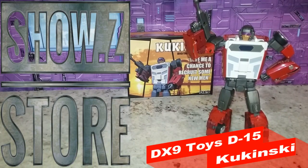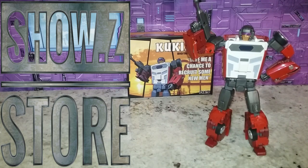Welcome back to the Titanium Hanger. This is Mike and I'm coming at you with another video. This time I want to talk to you about DX9 Kukinski. Kukinski is their take on a Masterpiece-style Dead End, part of their Minasaur number 4 out of 5 to make the Combine Mode. Will DX9 win? We'll find out. I got this at Show Z — they seem to be at least $10 cheaper than everywhere else, so if you're looking to finish this set, check them out.